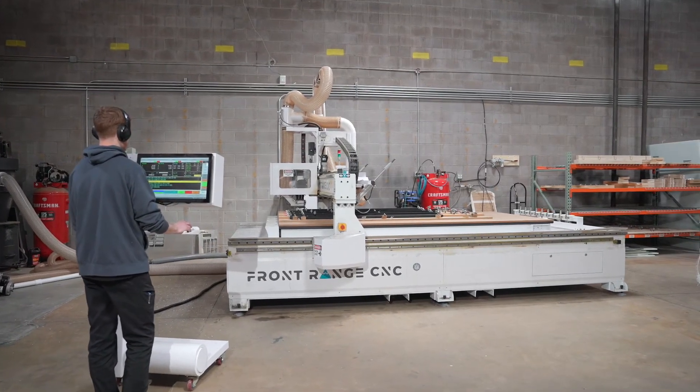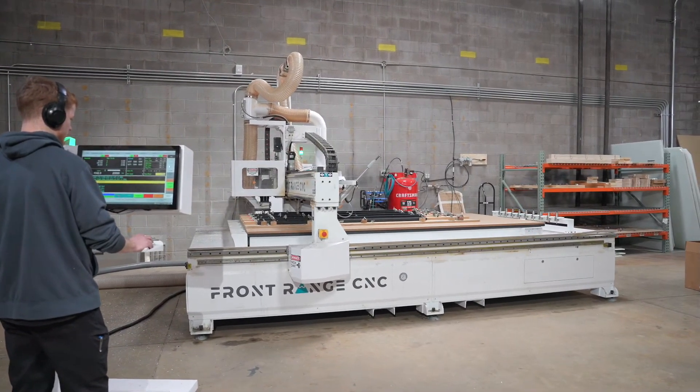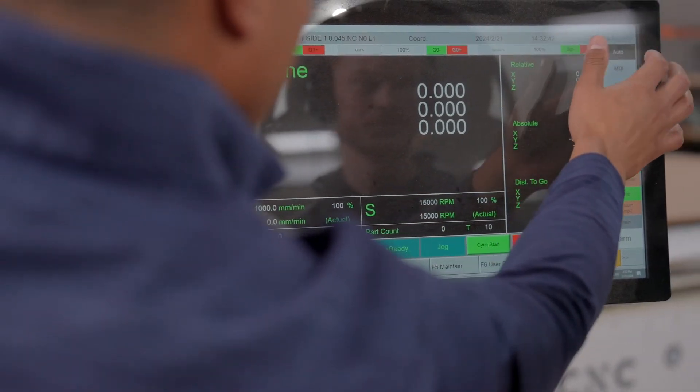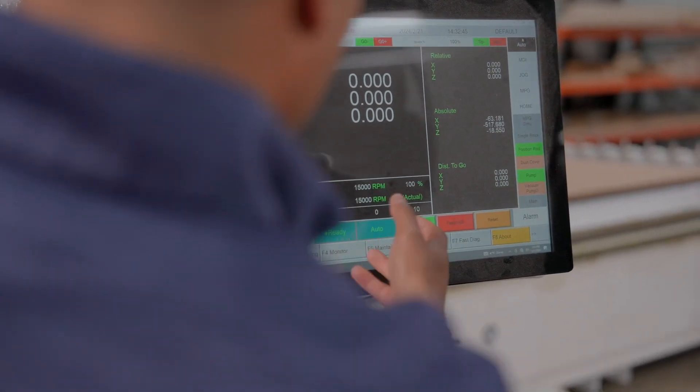Although we've got industrial controller setups, we have it over an Ethernet cord to a PC, and the PC is just showing you what that industrial controller is doing. The advantage is you're able to interact with that industrial controller — which is still its own dedicated component — just like you would in Windows. You can use the touchscreen, a mouse and a keyboard, and you can drag files into Windows in a file explorer mode, just like you're used to seeing.